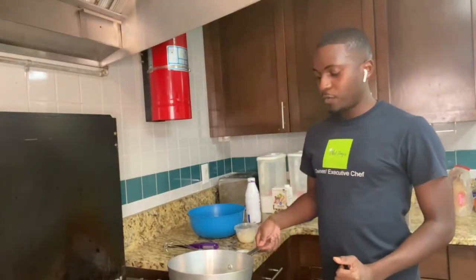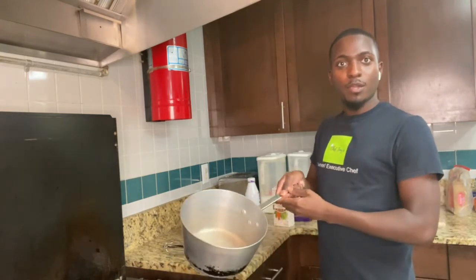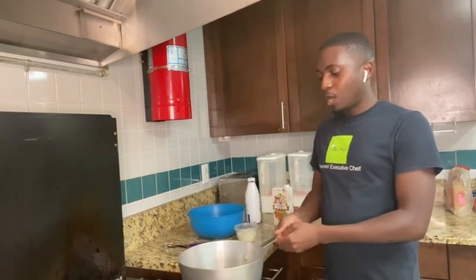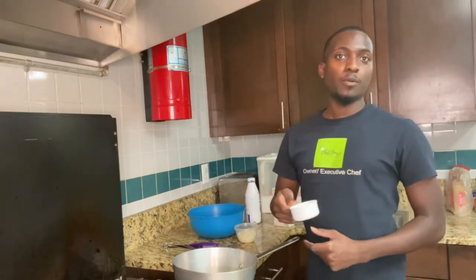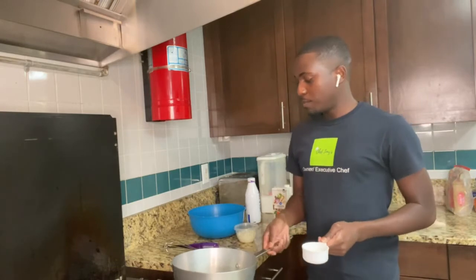All right, we're back. So what I'm starting off with is a quarter cup of butter here in this saucepan, just going to melt that and make a little roux. What the roux is — equal parts butter, equal parts flour. Let this melt a little bit.